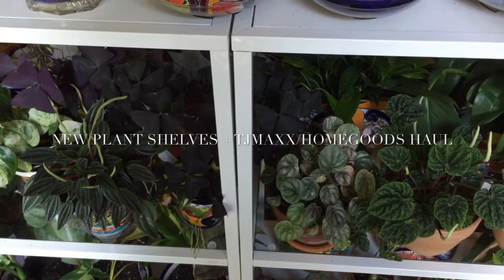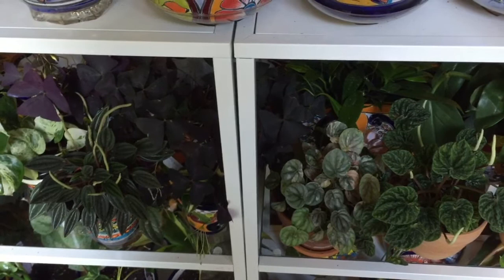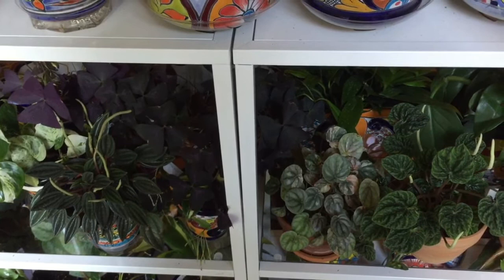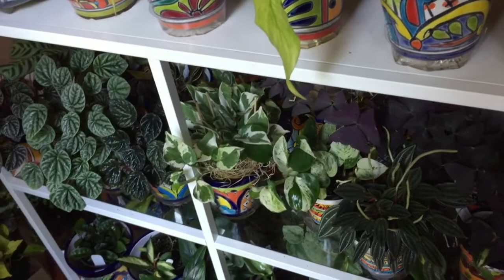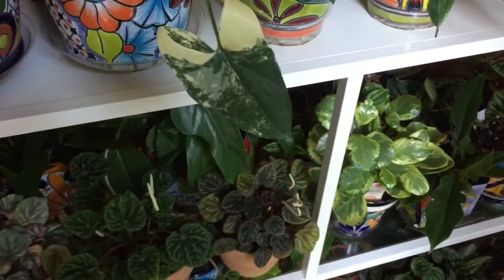Hello everyone, welcome to my channel. I hope you're all having a wonderful day. Today I'm going to show you something different — instead of showing you my plants, I want to show you a couple of projects I've worked on recently, as well as a few items I got from Home Goods or TJ Maxx. In front of you you can see two shelving units with my plants and they're exactly identical.